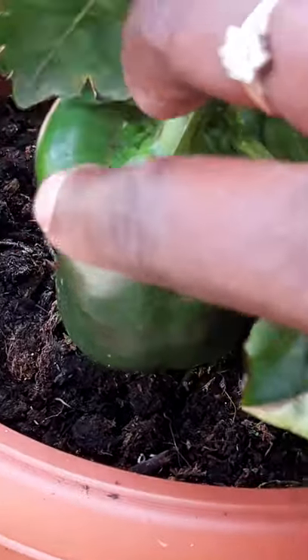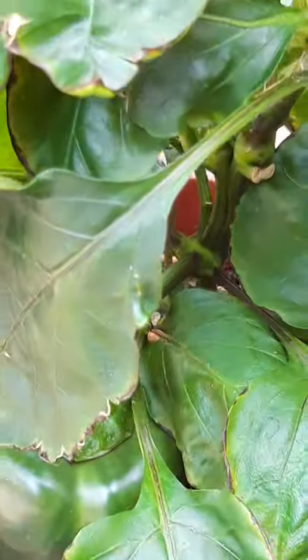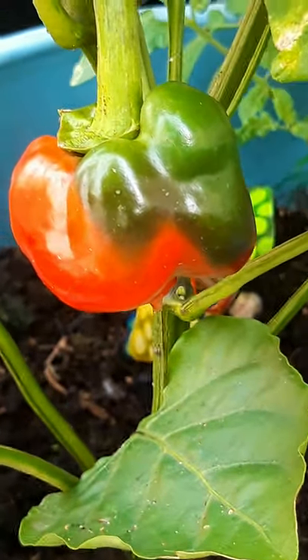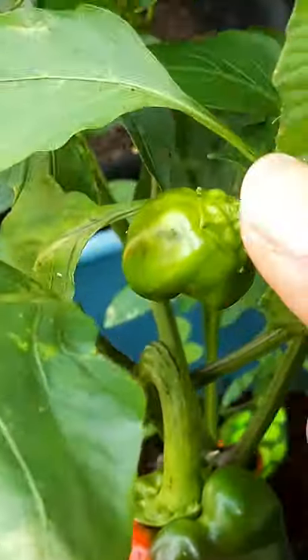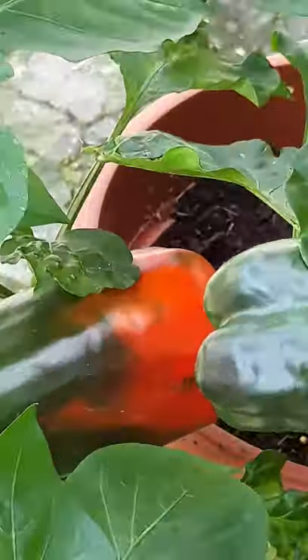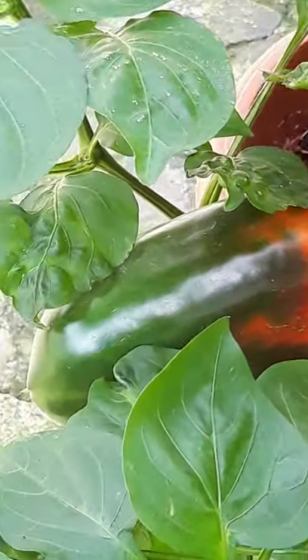One major difference is that red peppers are healthier than green ones. As the fruit turns from green to red, vitamin content doubles and beta carotene triples. Red peppers are fully ripened and they require more time to grow, resulting in their sweeter, fruitier flavor and hence higher price sticker.